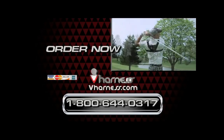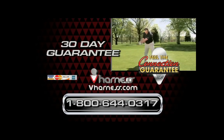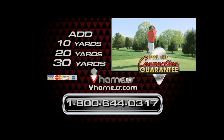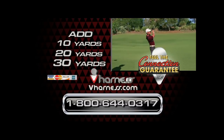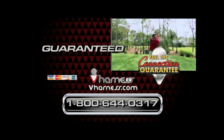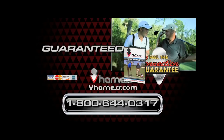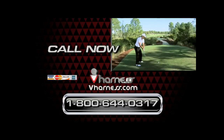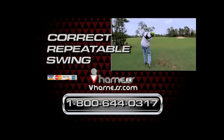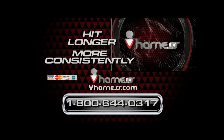Order now and you'll also receive our feel the connection guarantee. Try the V harness for 30 days. You will dramatically improve your swing, add 10, 20, even 30 yards to your drives, and hit more solid and consistent shots — guaranteed. If not, just send it back, no questions asked, for a full product refund and keep the DVD as our gift to you. Call the number on your screen or log on to vharness.com and order right now. You'll develop a fundamentally correct, connected golf swing and hit the ball longer and more consistently with the V harness.